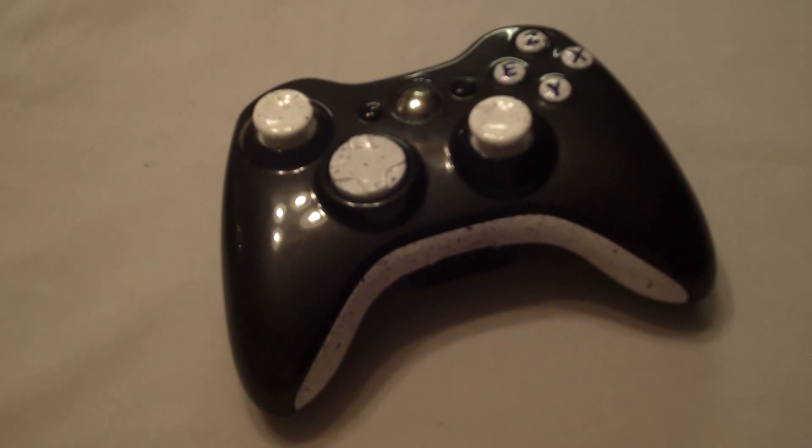I feel like this controller really shows the broad spectrum of what you can do. We go from something more flashy like the breast cancer controller and then we can go to something a lot more clean and simple like this controller here.